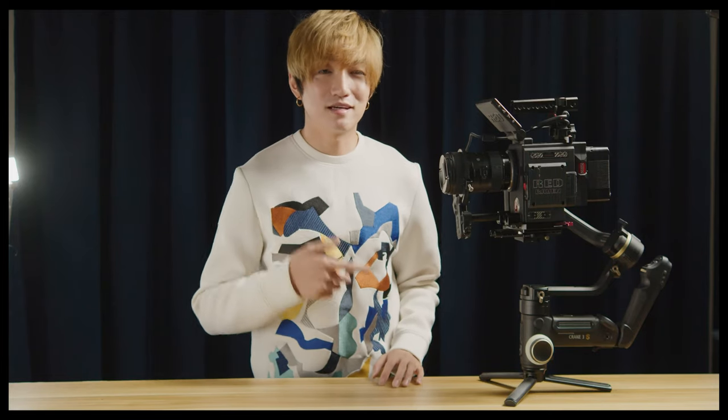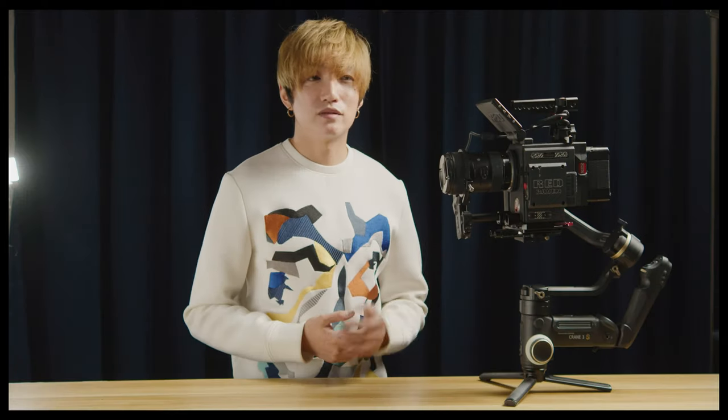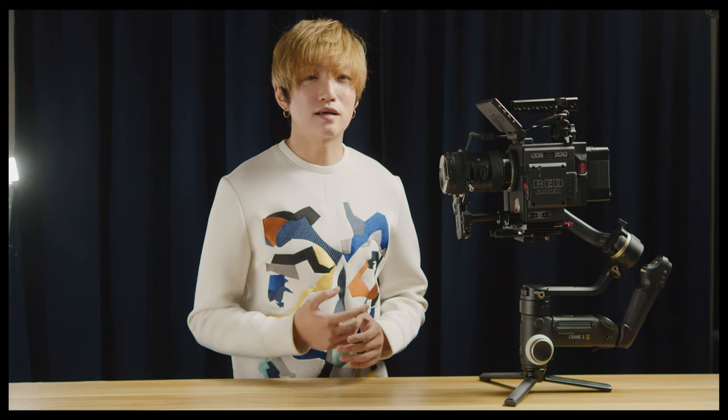Hey, what's up everyone, this is Jeff and today's video let's take a look at this beast right here. Yes, the Zhiyun Crane 3S is in town. This is my second gimbal from this company.